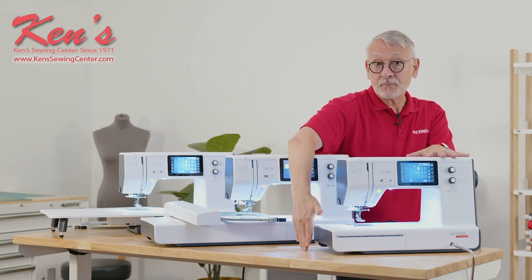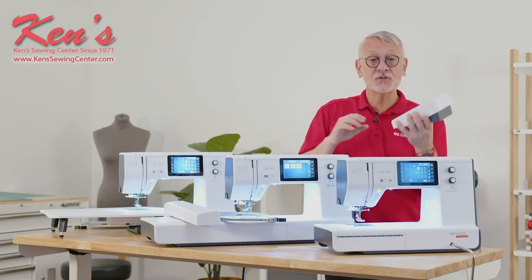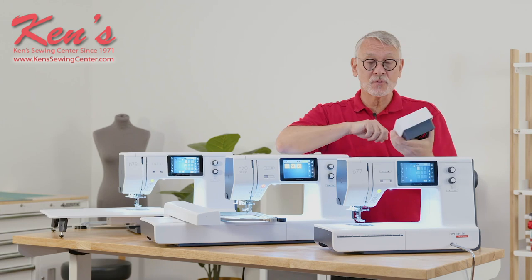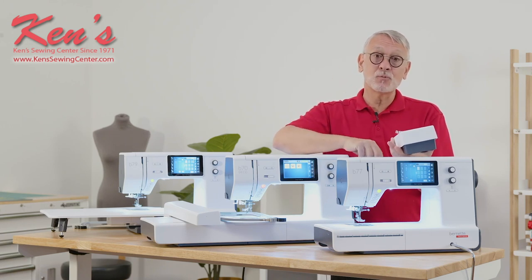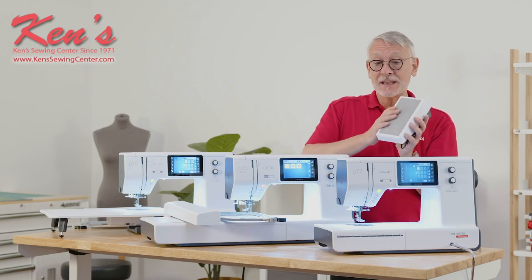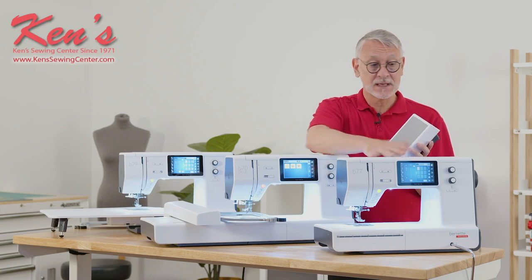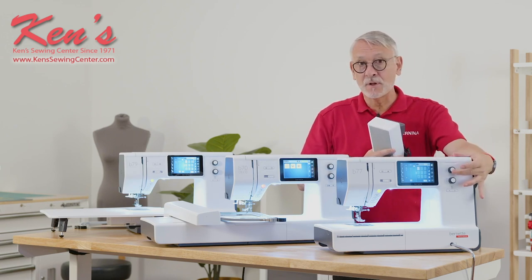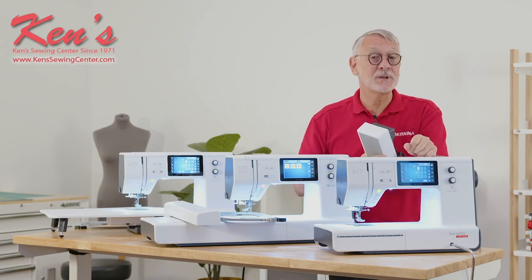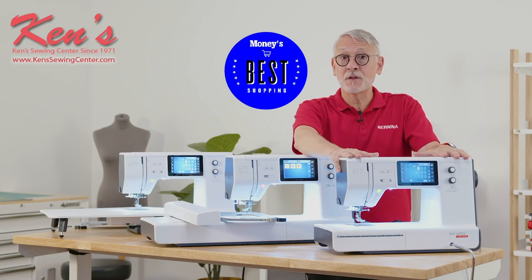It comes with an extension table and a high-quality soft cover with big pockets that will carry everything. One sweet feature, also made possible by the Bernina user interface, is the foot control with the back kick. The back kick allows you to lower the needle — say you're in the middle of top stitching and forgot to engage needle down. You can drop the needle without letting go of your project. You can even program it to cut threads. It's no surprise that Money Magazine named this machine one of their best sewing machines for your money.